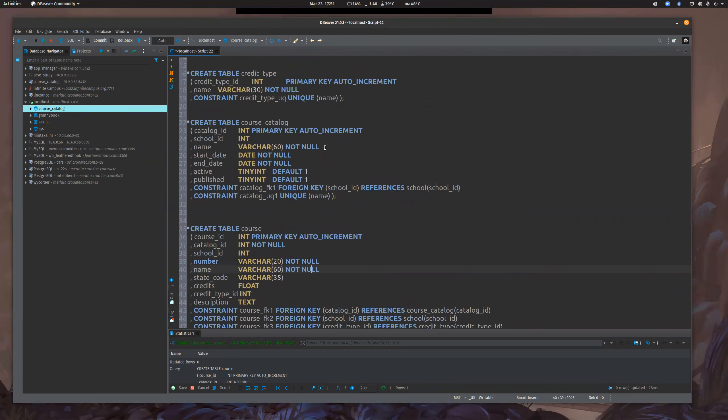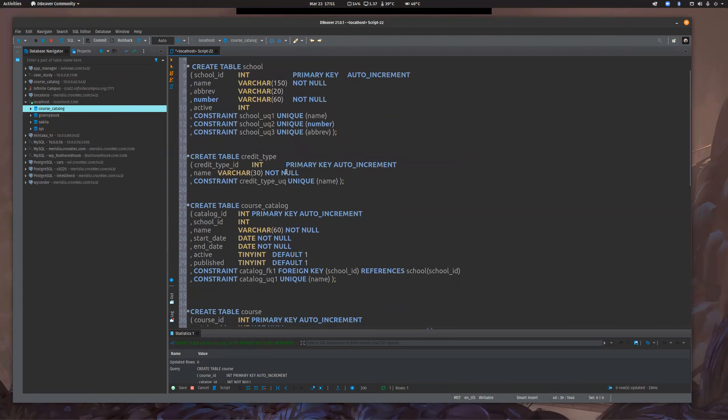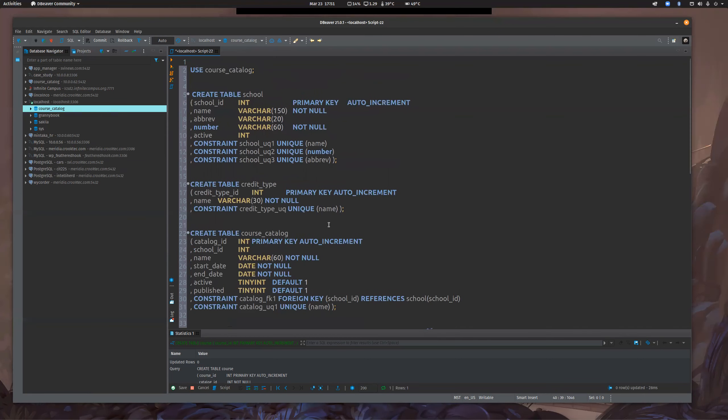That's when it really clicks — like, oh wow, I can build this because I know how to write HTML, I know how to write Python or whatever, and now I know how to store data in a database. I'm going to draw a wireframe with all this stuff and link it just like your final project so you can see it. Does anyone have any questions about what we did today?